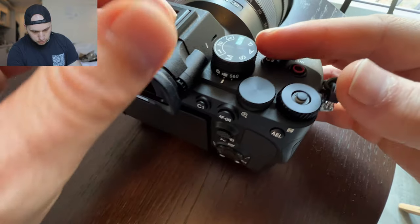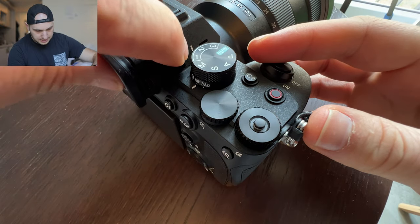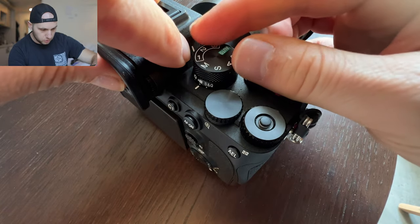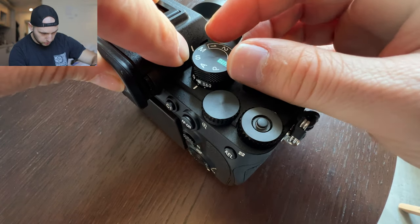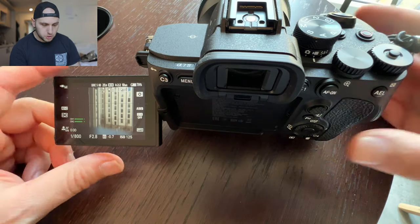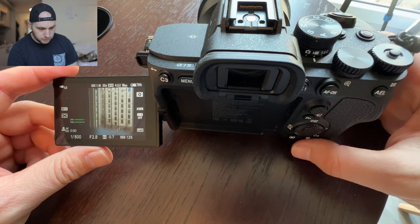After struggling for one or two hours I realized that there is a second line here that actually indicates the position of the top rotation — not the thing on top. So if you want to go to manual mode, that's the way how you do it. Now let me show you how I changed some of the buttons to make my workflow easier.